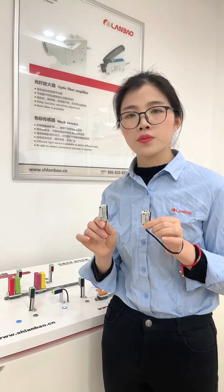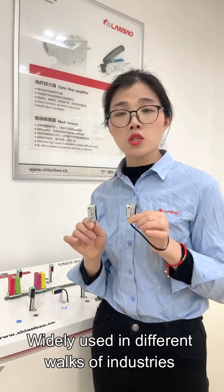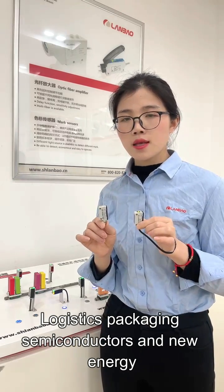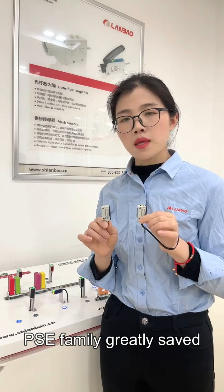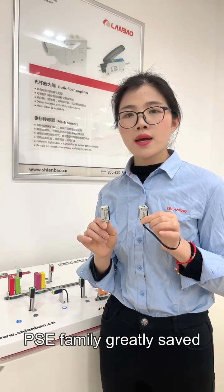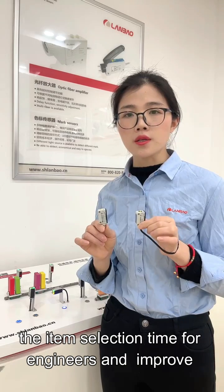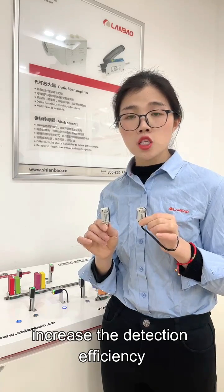It brings a long lifetime of duration. Widely used in different fields of industries, traditional and new, like logistics, packaging, semiconductors, and new energy. PSE family optical sensors have greatly saved the item selection time for engineers and greatly improved detection efficiency.